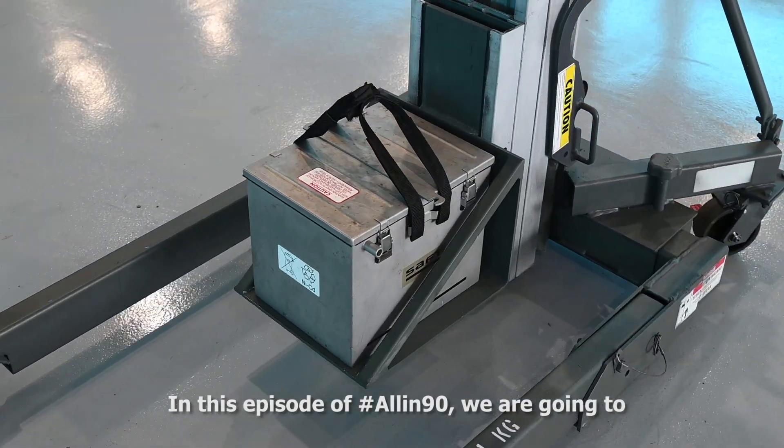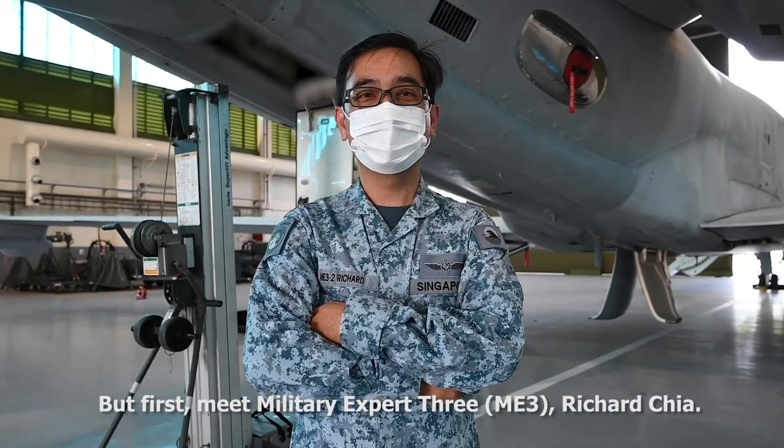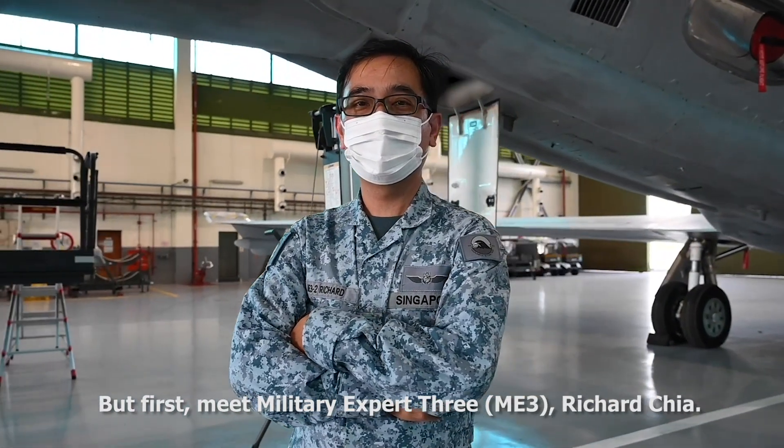In this episode of All in 90, we are going to show you an innovation that enhances safety. But first, meet military expert Richard Chia.